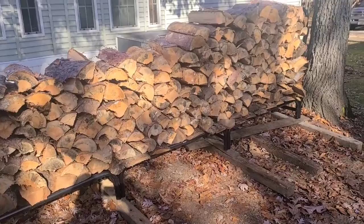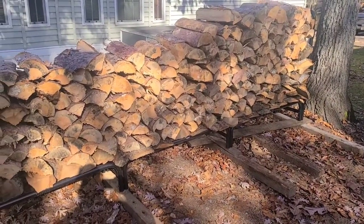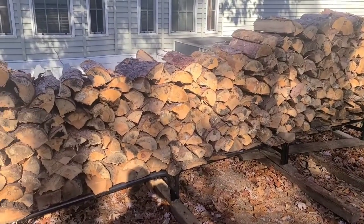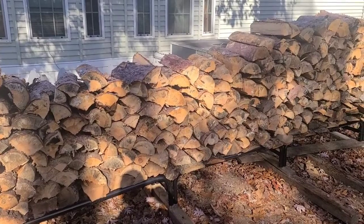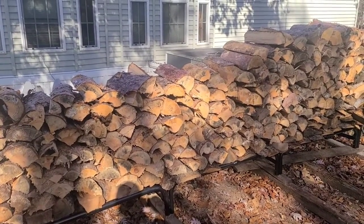Take away the slab wood that was there before — yeah, I got easily a face cord. I got probably a solid face cord of split pine firewood from small logs.